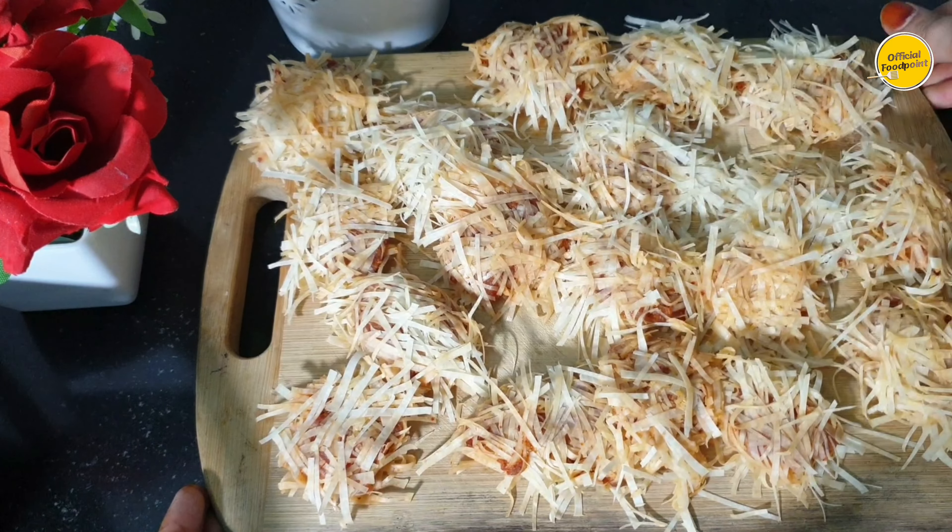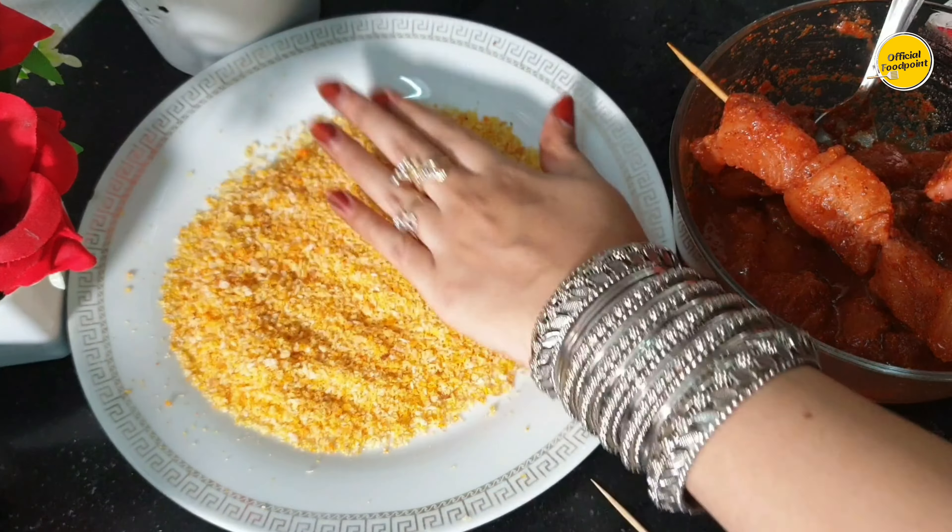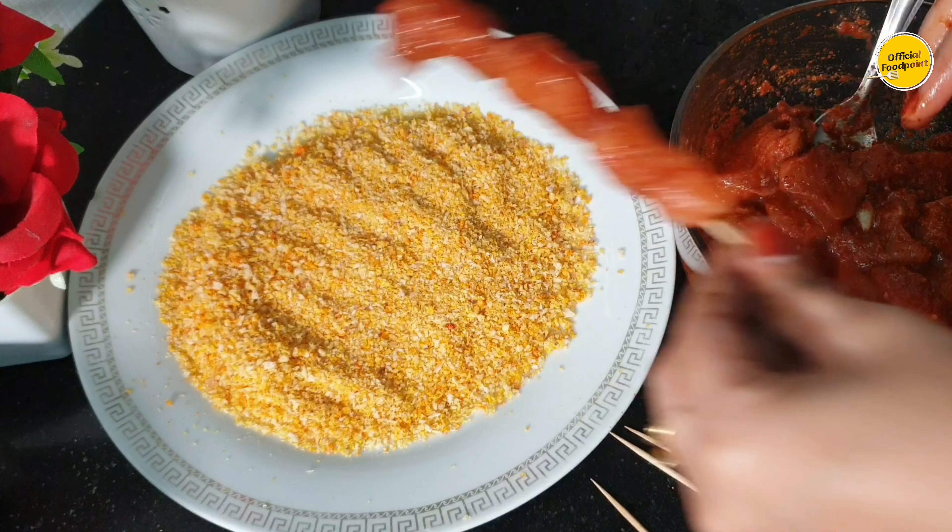I made 18 pieces in this quantity, but my sheets were 1 packet so I made that many. The chicken was saved. I had some golden bread crumbs and I put 3-4 chicken pieces on a stick.